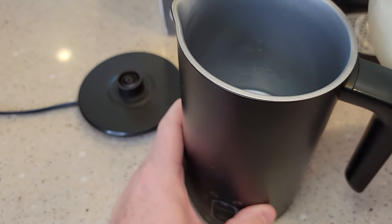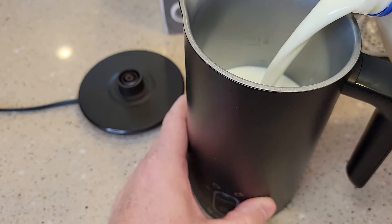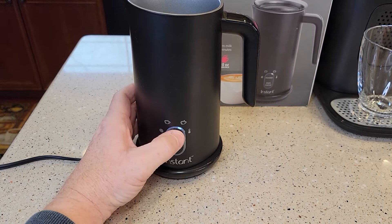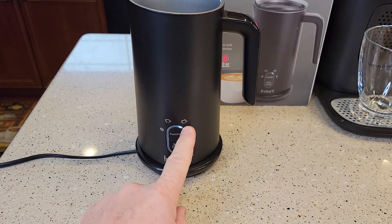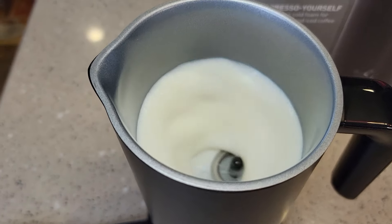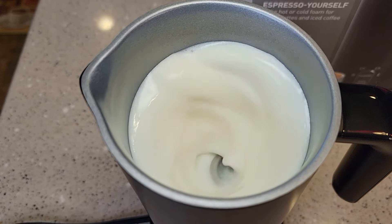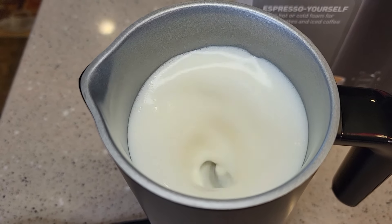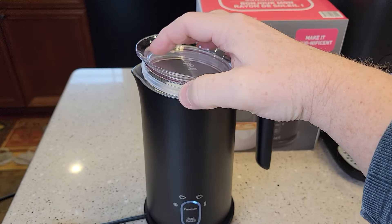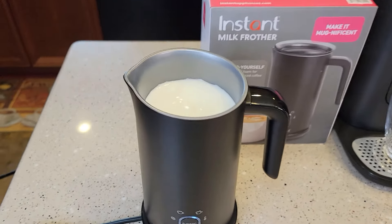Let's pour some milk in up to that first max line — that's about six ounces. Now we can press the function button to get what we want. Let's do a thick froth and then hit the start button. It starts pretty quick. It does have a nice lid with an o-ring that you can put on top, but I'm going to have it off so we can look at it.